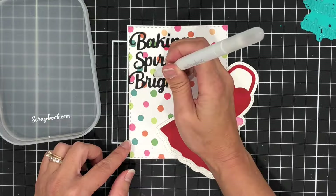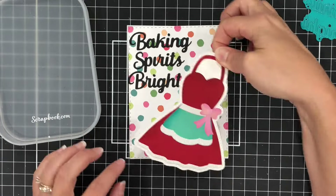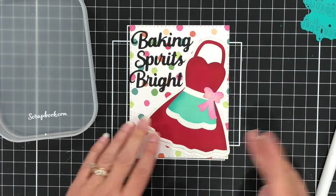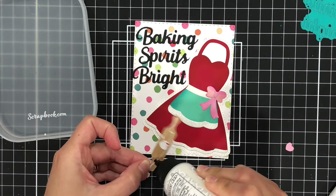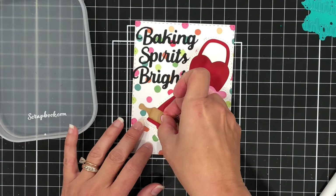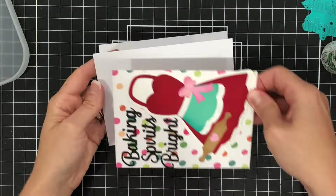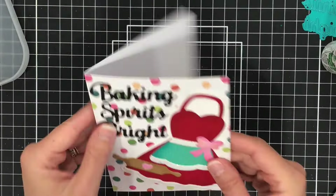It also had a rolling pin, but I'm not using that part of the die because I don't have room for it on this card. Instead, I'm just using those individual letters and adding them to my card front. I'll add the apron dress, and then I'm going to use this rolling pin die cut that I die cut out of some light brown cardstock and add that to the card as well. I'll add this to an A2 size white card base and that's going to complete this card.